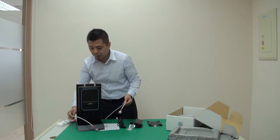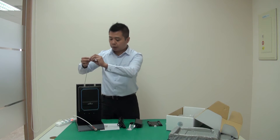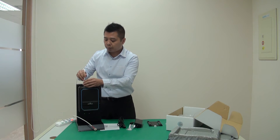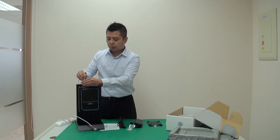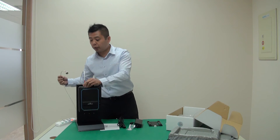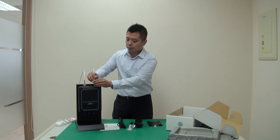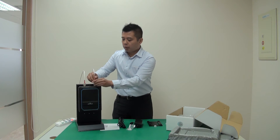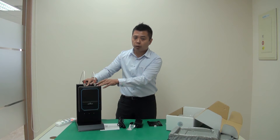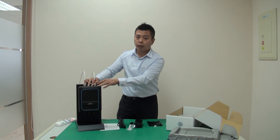Let's hook up the repeater. I have the donor antenna by the window, and I'm going to connect this to the BTS port — it's labeled right on the repeater. I have the service antenna that will be running into the hallway; I'll connect that to the MS port. There is also a third port, the MP, which is the measurement port — we'll cover that in another video for the RSU functionality.